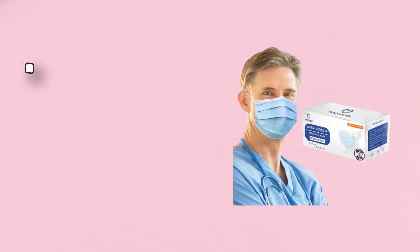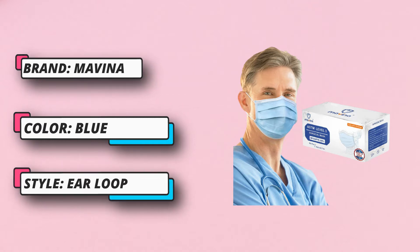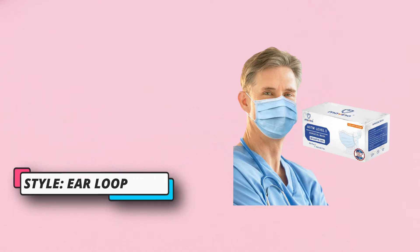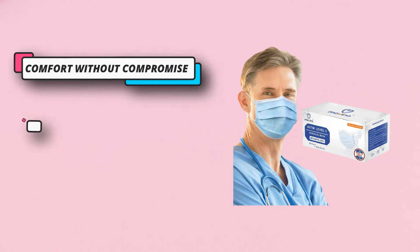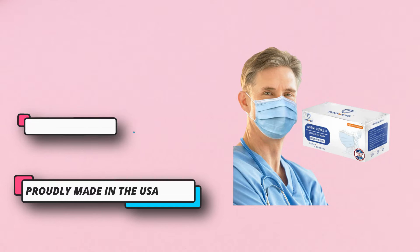Proudly made in the USA — all raw materials sourcing and face mask manufacturing are done in the United States. Comfort without compromise is what our Level 3 Surgical Masks stand for. No longer do you need to choose between comfort and protection; with our masks you can have both.